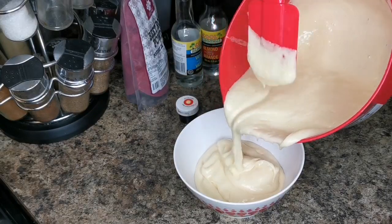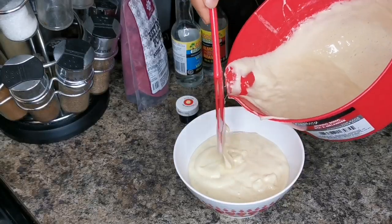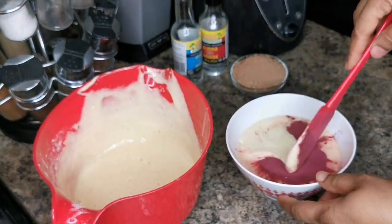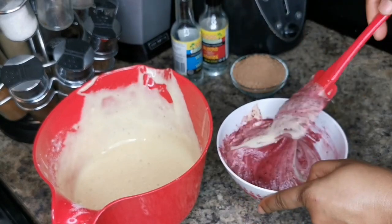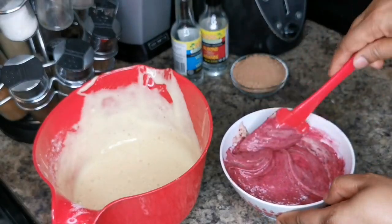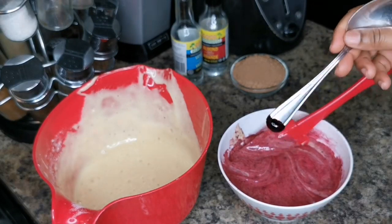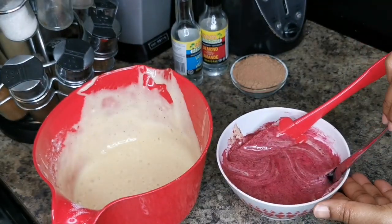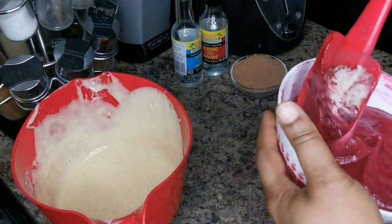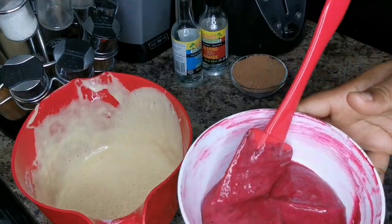Can you see the goodness here guys? I think that's about half. I'm gonna put my beetroot powder — I'm gonna go in with one tablespoon. You don't have to add any food coloring but I think I'm gonna put about a quarter teaspoon of gel food coloring just to make sure it's red. I'm gonna mix that in — and that's it right there.